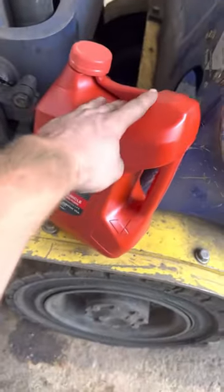Automatic Valvoline transmission fluid is what we're using. Should be good to go.